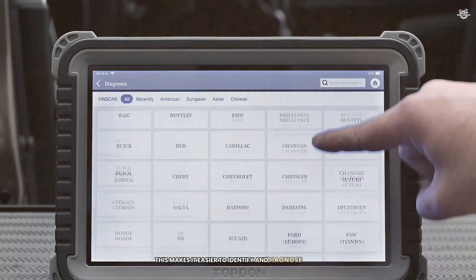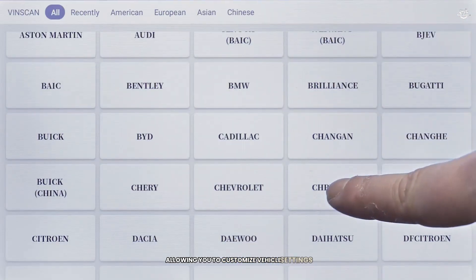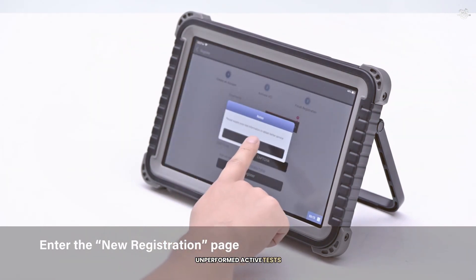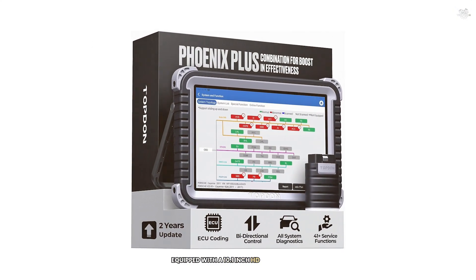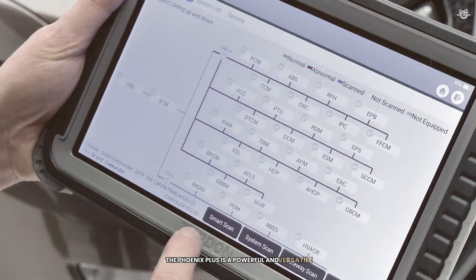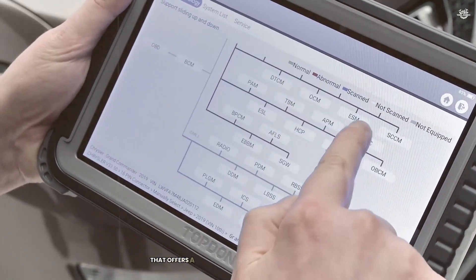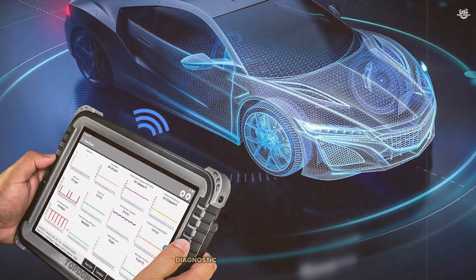The Phoenix Plus supports ECU coding, allowing you to customize vehicle settings and perform advanced diagnostics, including control of various vehicle systems. Equipped with a 10.1-inch HD touchscreen, quad-core processor, 64GB ROM, and a 6,000mAh battery, the Phoenix Plus is a powerful and versatile diagnostic tool. It's a professional-grade scanner that offers a wide range of features and capabilities, perfect for anyone who needs a comprehensive diagnostic tool for their workshop.